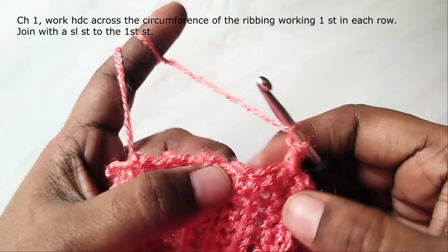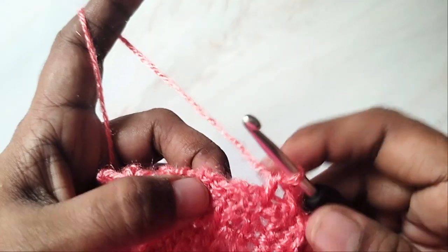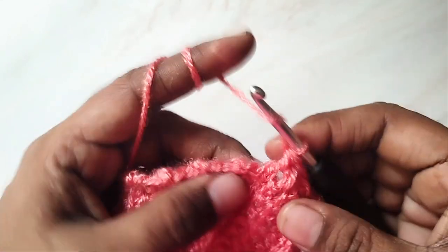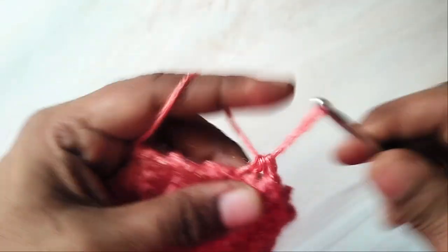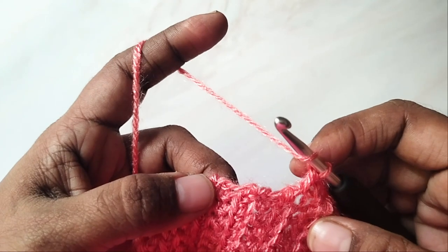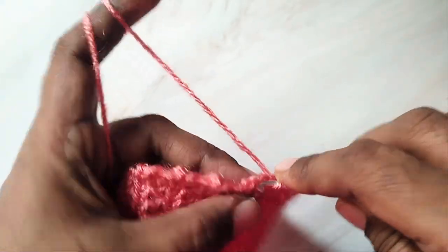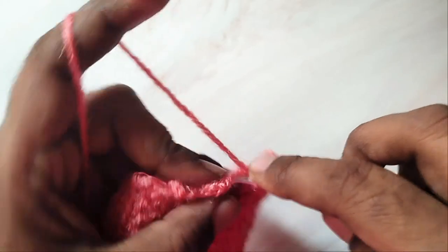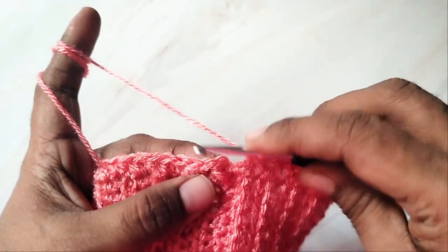It doesn't matter if you make one or two stitches more or less. Whatever number of stitches you get in this round, follow it in the rest of the rounds. Make a half double crochet in the ridge, then a half double crochet in the space just before the next ridge, then a half double crochet in the next ridge, and then one in the space between the two ridges. Continue this round. Finally make a slip stitch in the first stitch to join.